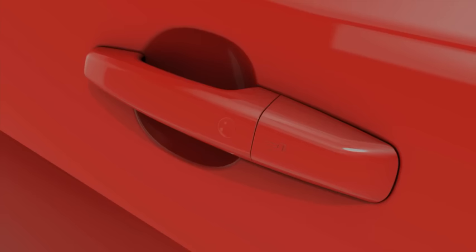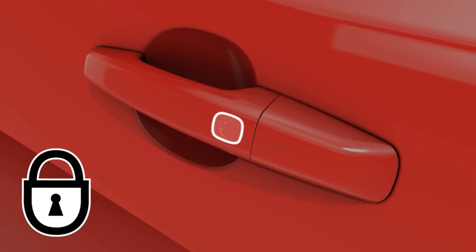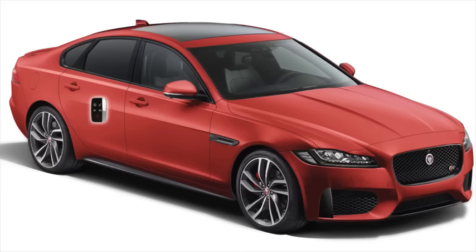You can also lock the vehicle without using the smart key. Press the keyless locking sensor on the driver's door handle once. Be careful not to grab the door handle when touching the sensor, as this stops the vehicle from locking. The smart key needs to be present and detected outside the vehicle for the locking feature to work.